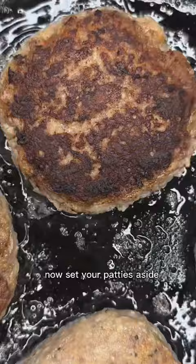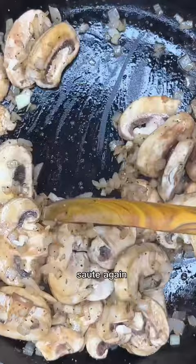Now set your patties aside and pour in your diced onions. Sauté and season with salt and pepper. Pour in your mushrooms, season and sauté again. Now add in some tomato paste, beef stock, and water.